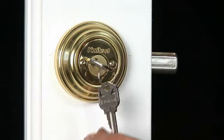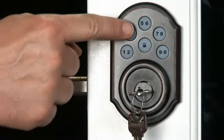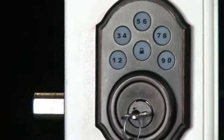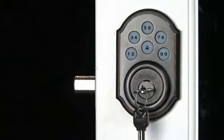Looking for the convenience of a secure home lock system without the hassle of all those keys? QuickSet's SmartCode Touchpad Electronic Deadbolt is the perfect solution.